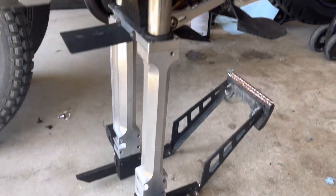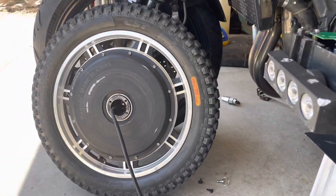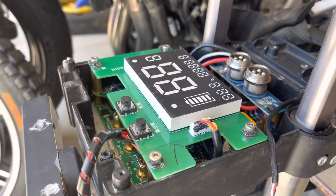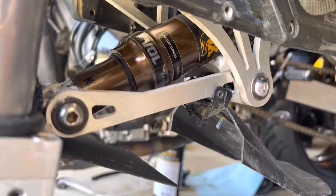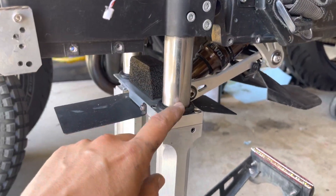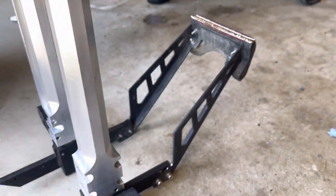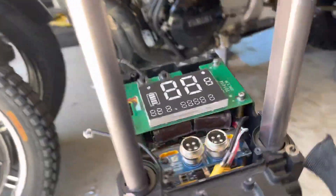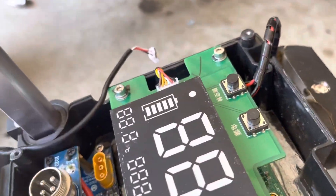It's just kind of crazy that this is all that there is to it. One wheel assembly, a bundle of wires, a motherboard, a very simple frame, one shock, stanchions, suspension, pedal hangers, the pedals, and a little kickstand. That's it to these things that we're going around at 55 miles an hour on. That's just crazy, isn't it?